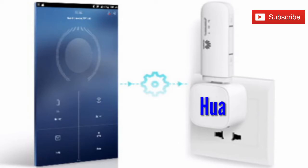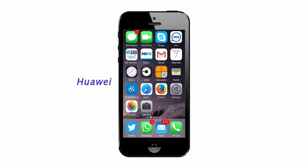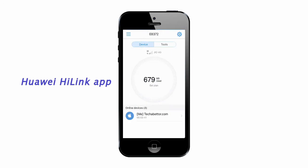Next, we will see how to use the Huawei Hi-Link app from your mobile. You can download this app from the Google Play Store or Apple App Store. First, connect your smartphone to the configured Wi-Fi, then open it with the app. Using this app, you can smoothly remotely control your dongle. For checking balance, data usage, and reading messages, use the tools tab.